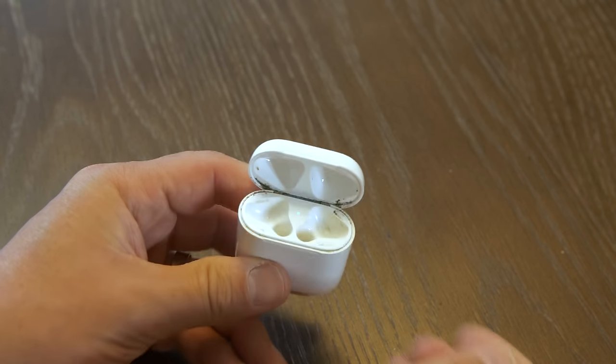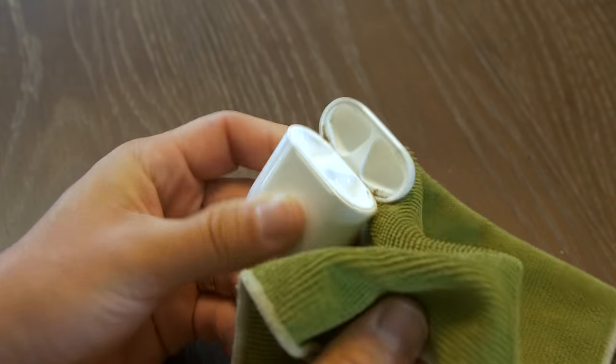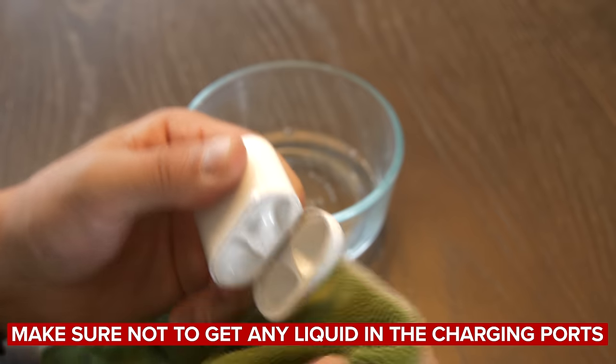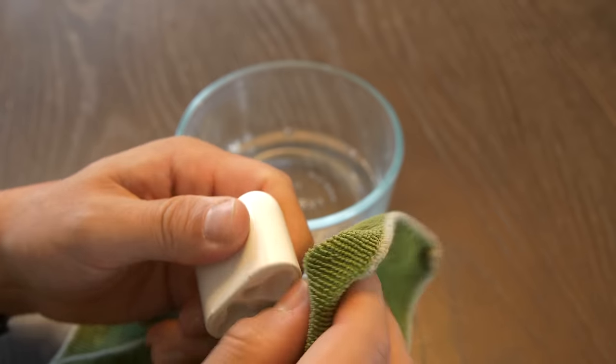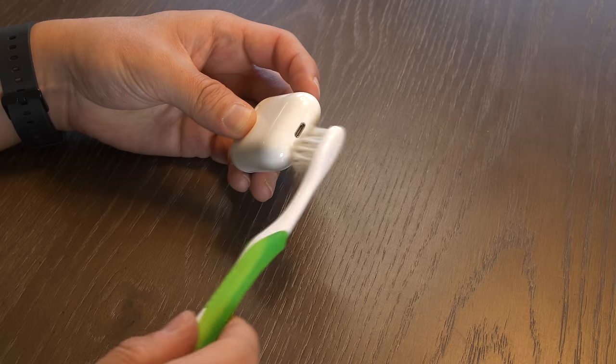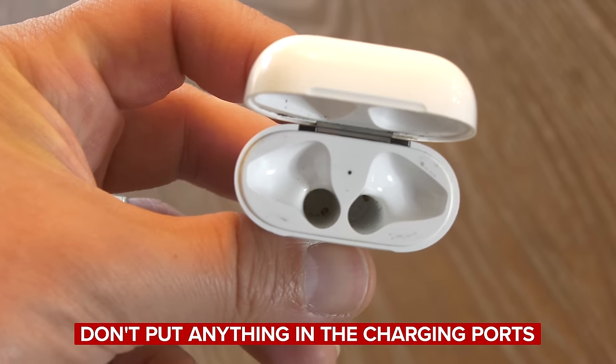Your case is another place that can collect dirt and oils from your skin, along with earwax buildup and general grossness, so it's a good idea to clean your AirPods case regularly. Here's how Apple says you should clean your AirPods charging case: use a soft, dry, lint-free cloth to wipe down the charging case. If you want to disinfect, you can use a cloth that is slightly dampened with isopropyl alcohol. Make sure not to get any liquid inside the charging ports, as getting them wet could certainly damage the case. You can remove debris from the lightning connector with a clean, dry, soft, bristled brush. Apple says not to use abrasive materials to clean the charging case, and not to put anything in the charging ports to avoid damaging the metal contacts inside.